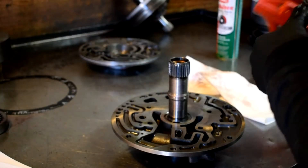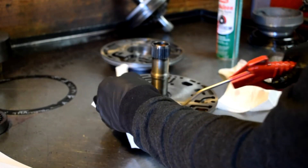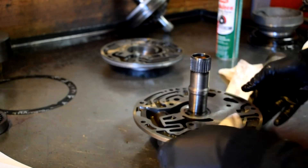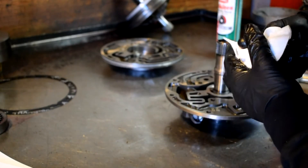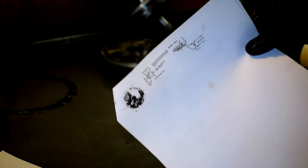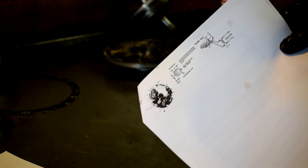I've got the two halves apart. I cleaned all the silicone out, sprayed it with some carb cleaner, and got it cleaned up. The hole that we're going to be drilling and tapping is going to be this one right here. We're going to get a small end piece and drill a .082 hole through that.